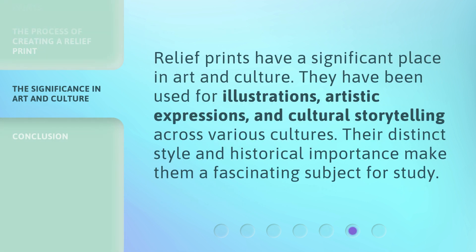Relief prints have a significant place in art and culture. They have been used for illustrations, artistic expressions, and cultural storytelling across various cultures. Their distinct style and historical importance make them a fascinating subject for study.